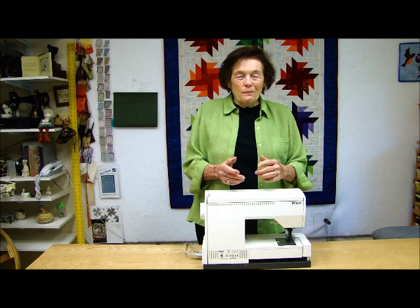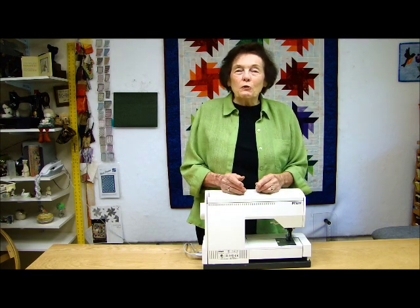Hi, I'm Donna Poster, and we're going to talk a little bit about machines today.